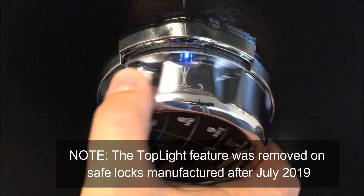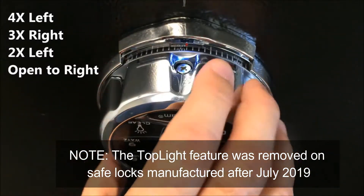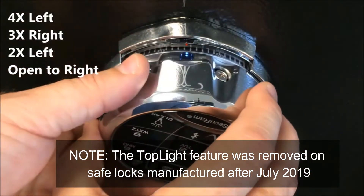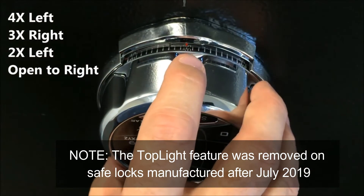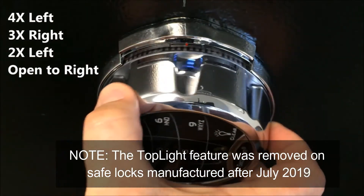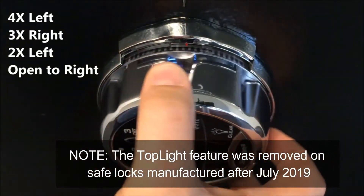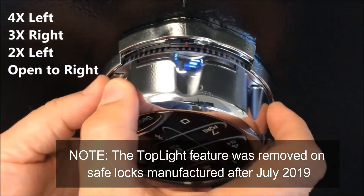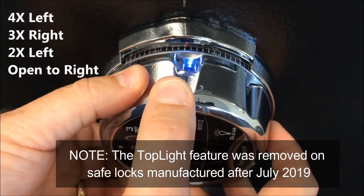This dial works exactly the same as a regular mechanical lock. I go four times left until I reach the first number of my combination, which is fifty. Then I go three times right until I see twenty-five — once, twice — and on the third time I'll stop at twenty-five.